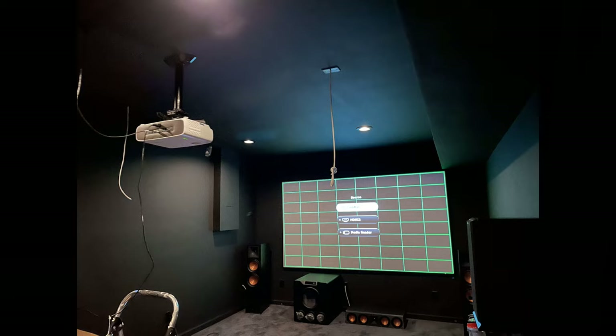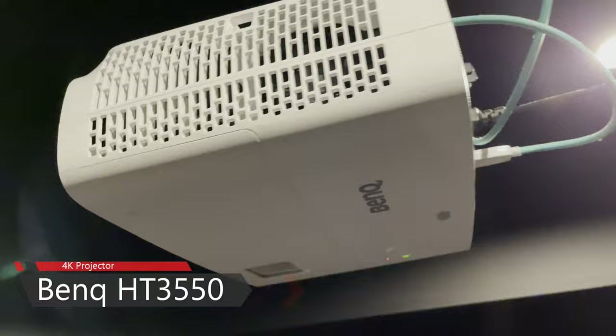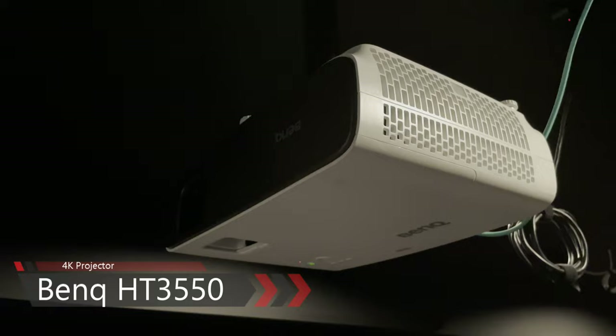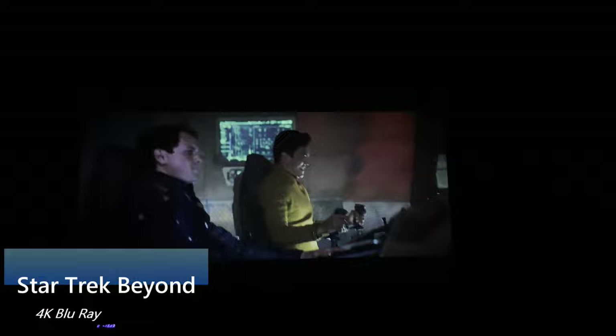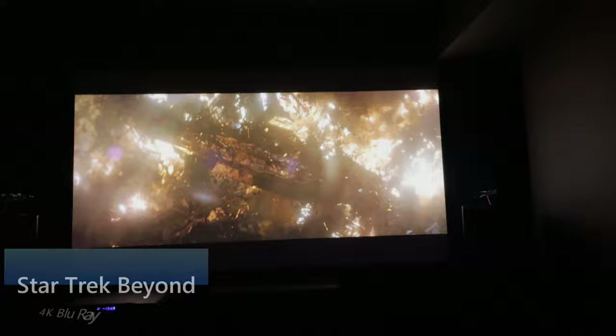120 inches is about the max for my space without my side speakers interfering with the picture. My projector is the BenQ HT3550. It uses a single DLP chip to throw 8.3 million pixels onto the screen for a 4K picture. It's surprisingly sharp considering it achieves 4K through pixel shifting and is not true native 4K. It puts out 2,000 lumens of brightness and covers 95% of the DCI-P3 color space and 100% of Rec. 709.